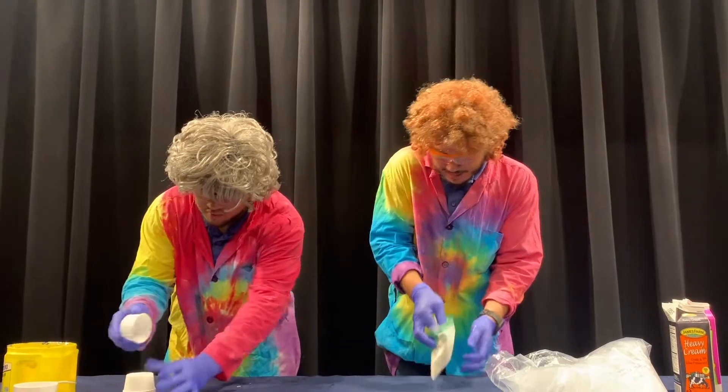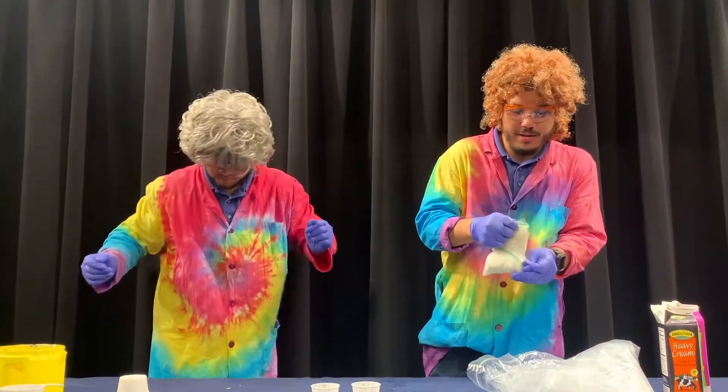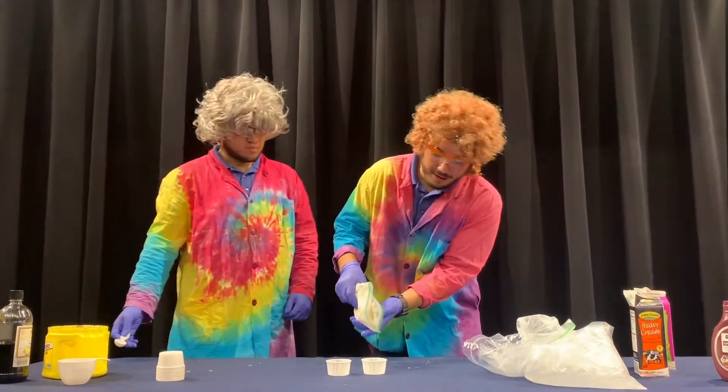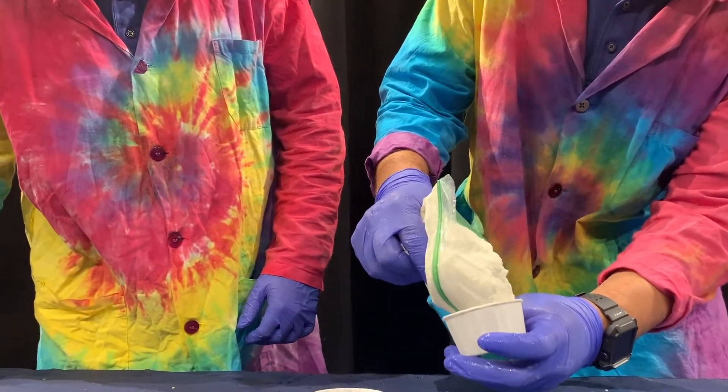It's like soft serve ice cream right now! Let's take it out of the double bag. It didn't leak too much, thankfully. You can see we can just scoop it right out.